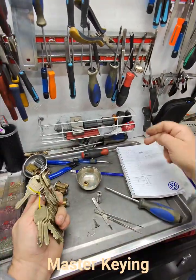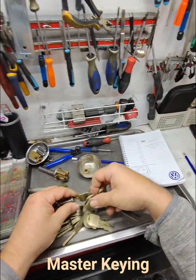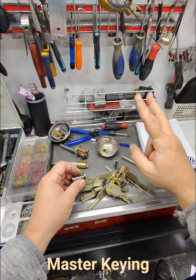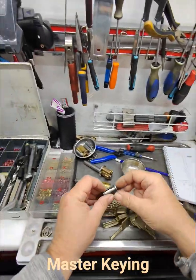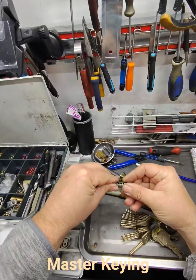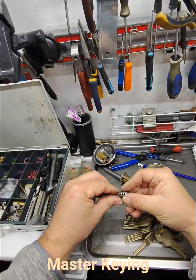These are all key numbers here, so we want two keys to work. Out of all of these keys, I'm only going to make two work by using the numbers. So I'm going to put in the corresponding pins here. I'm looking at my chart — the chart's telling me what to do.